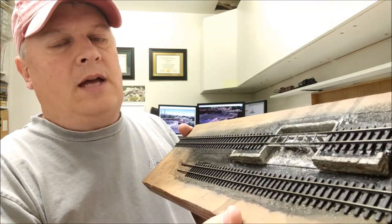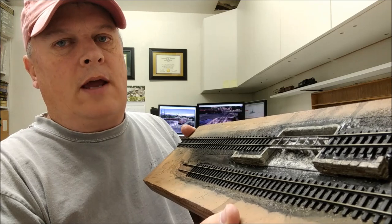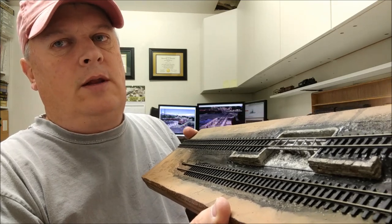Hey everybody, welcome back to Fun with Fallen Flags. This is episode 25. We are going to work on some scenery — I haven't done any scenery through any of the episodes, so it's about time. We're going to start with the last project we're working on, and that is the ash pit for Durango. This is an HOn3 HO scale narrow gauge project.